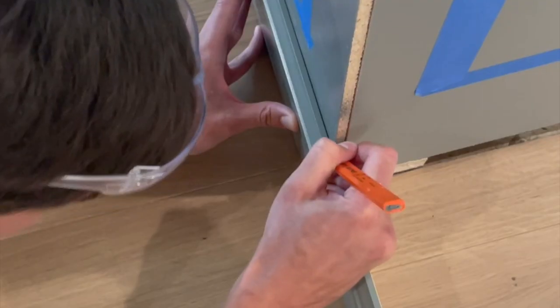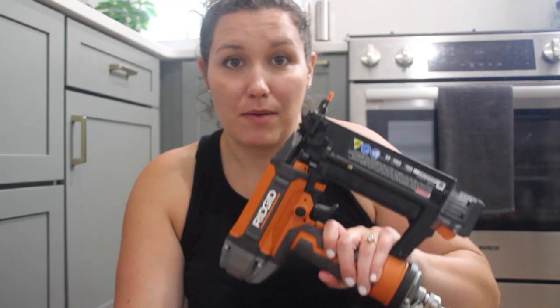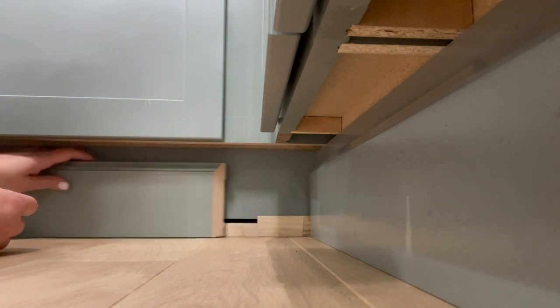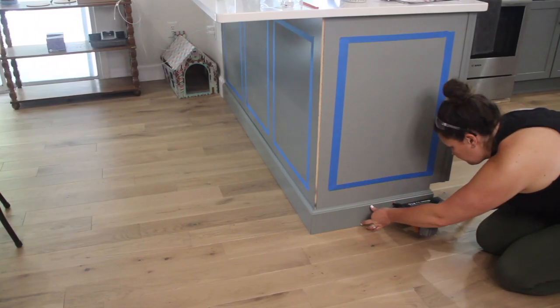Once we had the first piece it was smooth sailing working our way around the cabinet, with Kevin making the cuts. We made sure all the pieces fit and then I got down to business nailing in the molding. I used a shim in the side corner since the corner goes in a little bit — sticking the very skinny part of the shim behind there so the pieces in the corner line up correctly. For nailing, I used 18-gauge one-and-a-half-inch nails, which leave only a small mark.